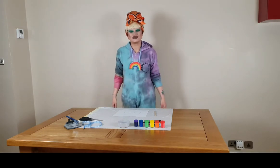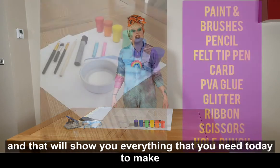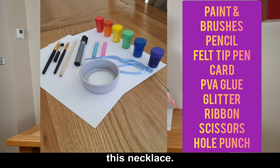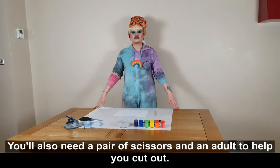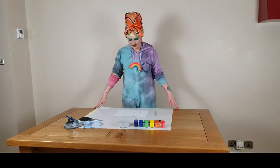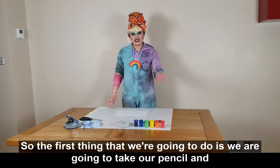I'm just going to flash up a quick photo on screen and that will show you everything that you need today to make this necklace. You'll also need a pair of scissors and an apple to help you cut out. So the first thing that we're going to do is take our pencil and our card.